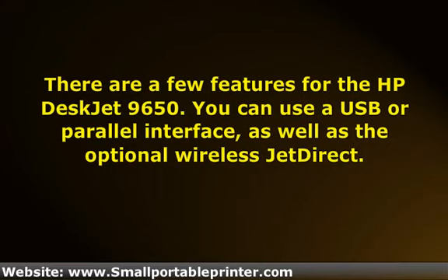This model offers fade resistance. This isn't a rarity for a DeskJet, but it's also not a feature for every single model. The 9650 can handle a lot of media, including envelopes, labels, transparencies, and much more. It can even handle 13 x 19 inch posters. Regardless of the size, you will have the ability to produce borderless images.